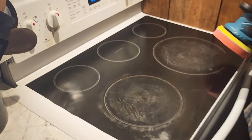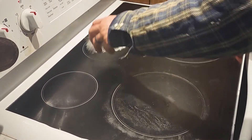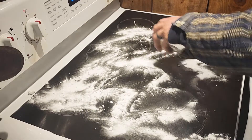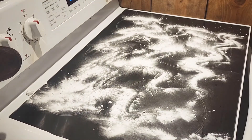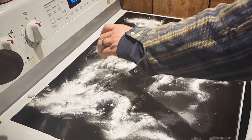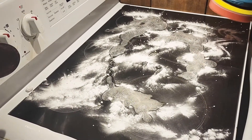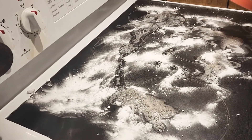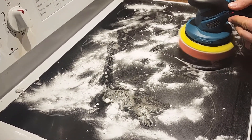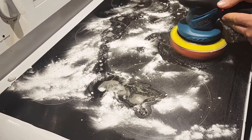We're going to test it out on the stove today. We're going to use some baking soda — I'm going to apply a little bit on there. The baking soda acts both for the cleaning power and for the grittiness to be able to break up the dirt and the grime. Now we're going to add the vinegar. Now for the buffer — let's test her out. We're going to start slower because it was spitting baking soda all over the place.